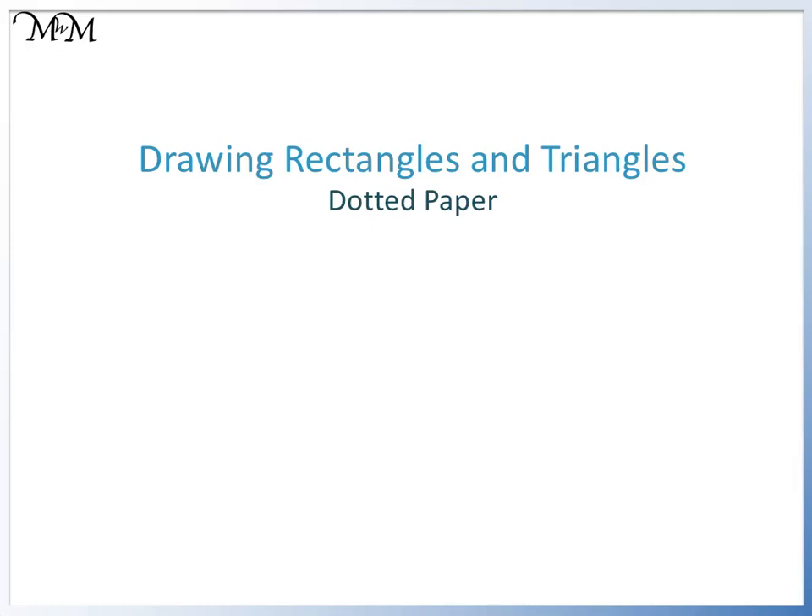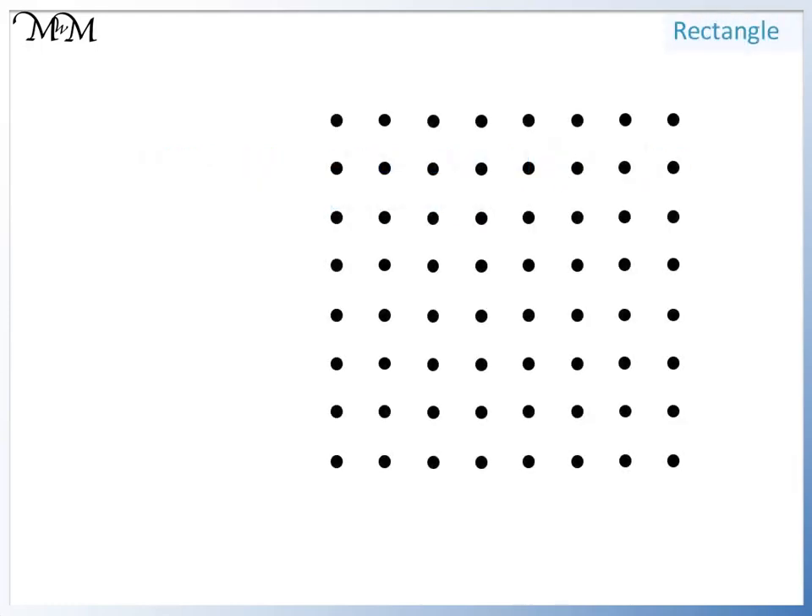Hi and welcome to our lesson on drawing rectangles and triangles using dotted paper. There is an accompanying activity sheet to download and print. Here is some dotted paper — all of the dots are in line with each other, one centimeter apart. We will use this paper to draw the following rectangle.